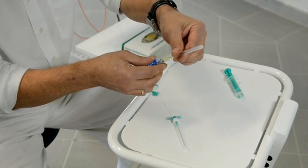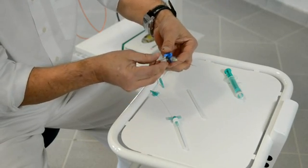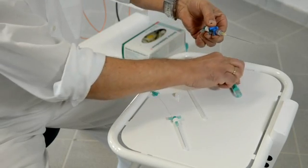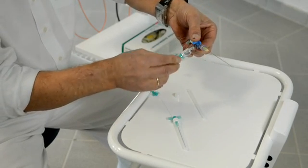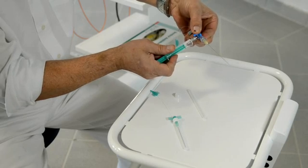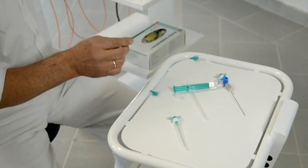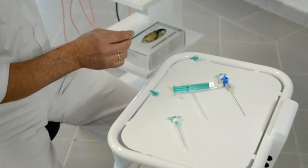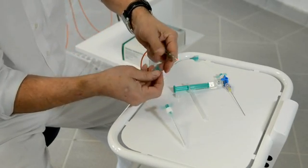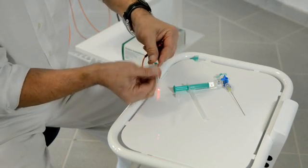A second development is the fiber optic needle with an additional three-way connector. This means we cannot only treat a pathology — maybe on the spine or in a joint — but we can also additionally inject directly through the fiber optic needle, for example local anesthesia or different drugs for pain relief or anti-inflammatory effects.